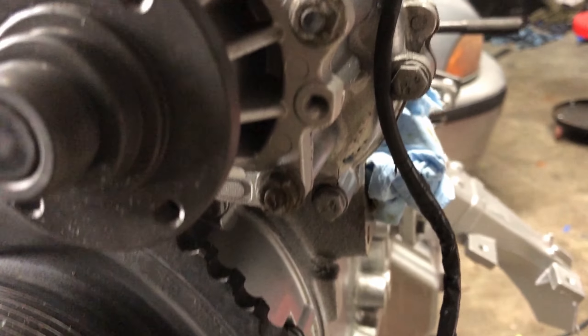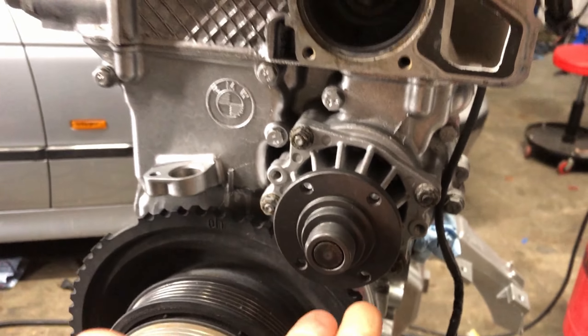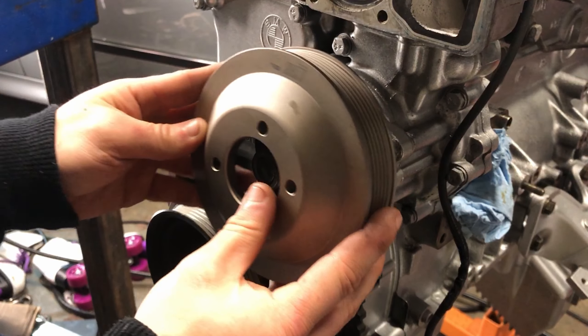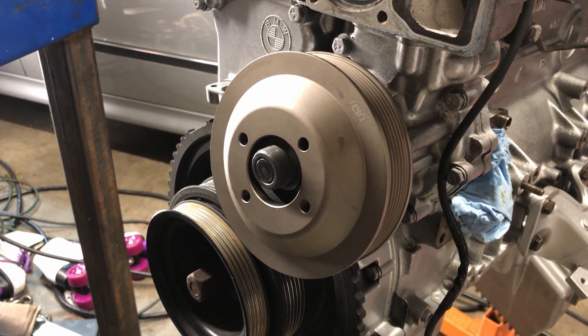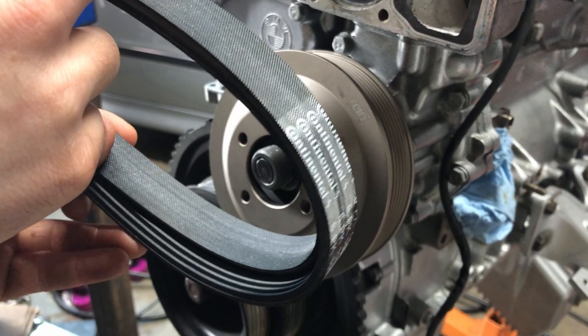I honestly really hate how ugly these nuts are looking, but I don't have any new hardware and it's going to get covered up by the pulley anyway, so it's not that huge of an issue. Alright, so now we can throw the pulley on. This pulley is actually cool because not only do you get the pulley, you also get brand new hardware, and they even threw in a new serpentine belt. That's sick.